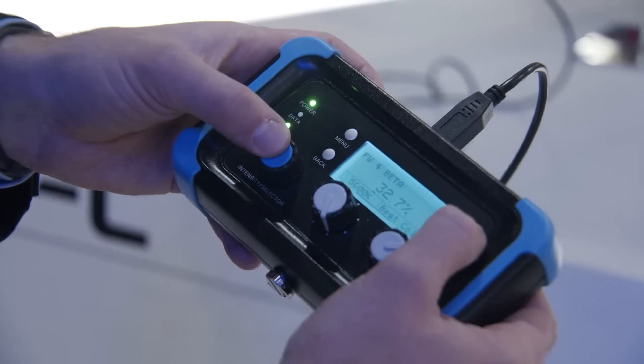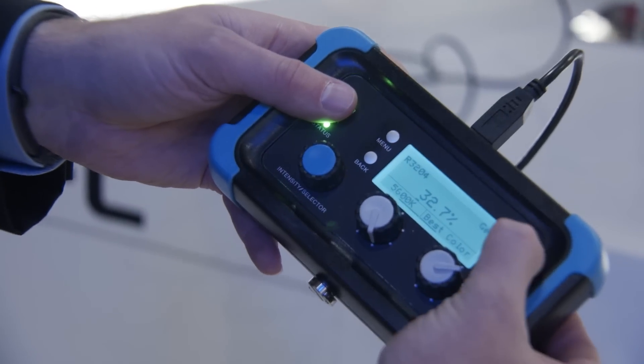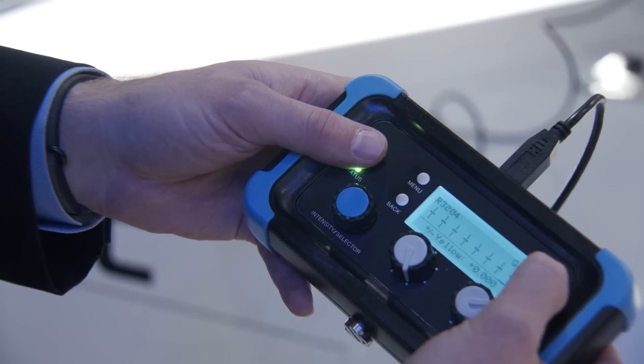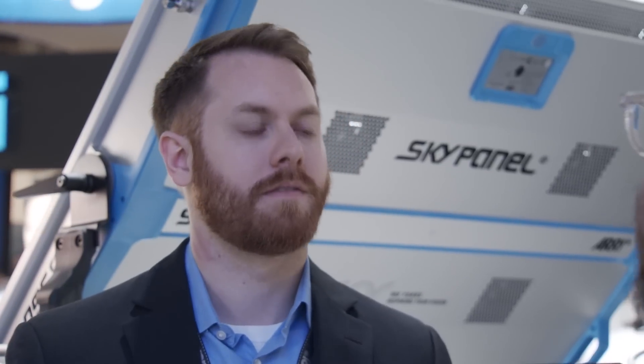If someone says 'warm up that light,' it might be very difficult to figure out how to do that in HSI mode or RGBW mode. So you could use extended color mode, and it allows you to move around that spectrum really easily. You can do it in two ways: there are knobs on the panel — hold down the mode button for three seconds and it brings up a simple interface with eight sliders. We also have a DMX protocol addition where if you turn that mode on, it'll add eight additional channels to the end of every DMX mode we have. So very easy to access.